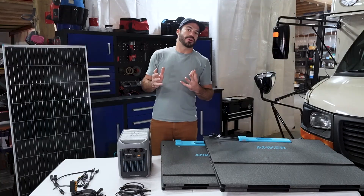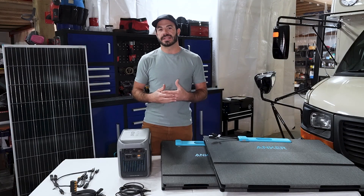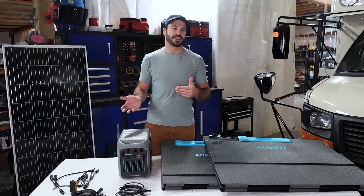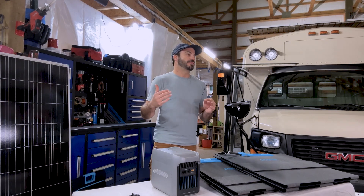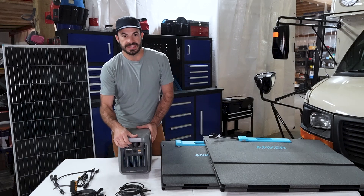If you're using all Anker branded solar panels, you don't need to worry about wiring them together in series or parallel because the included cables and connectors will make sure that you always get that right, no matter what. However, if you are wiring in a third-party panel, making sure that you wire it in correctly is going to be critical to making sure that you stay below that 60 volt limit.